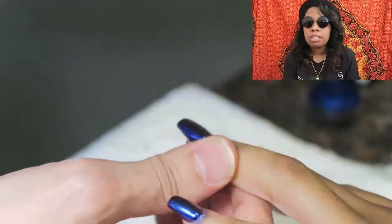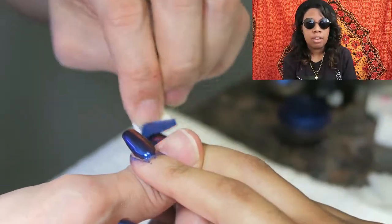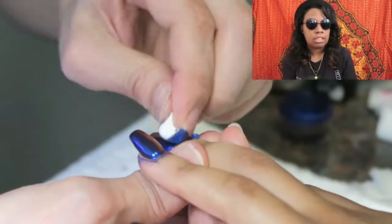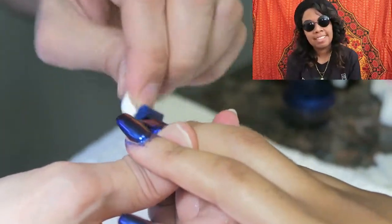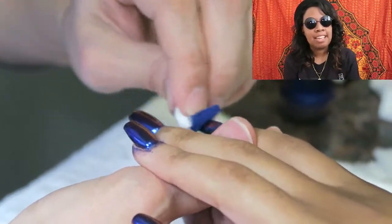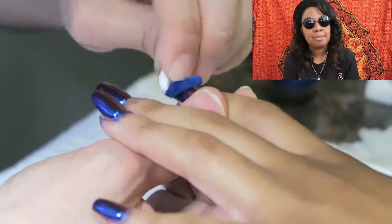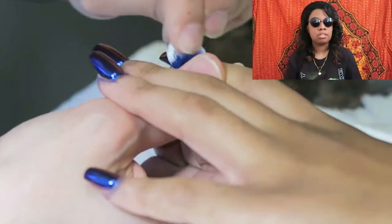I went to a technical school for high school for a year and studied biotechnology, but I really wanted to do the nail tech course they had and get my nail tech license. I didn't have enough time to fit it in for my senior year — it's a good side hustle if anybody wants to do it.